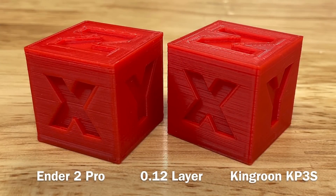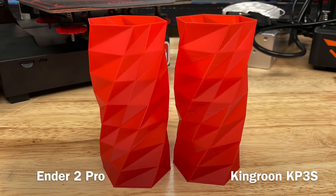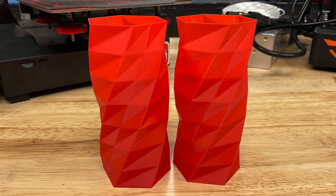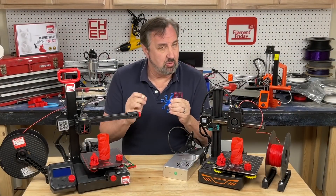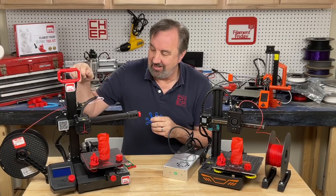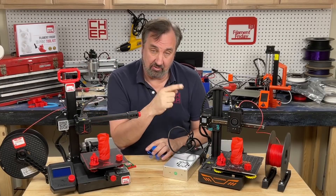I printed a couple of CHEP cubes at 0.12mm layer height. The camera makes them look grainy but to the naked eye they look identical and really good. Then I tried taller and longer prints in vase mode — spiral mode in Cura — and they look fantastic: no gaps, very smooth, great prints, but again about the same. I did try to print flexible filament — the direct drive handled it no problem, though really flexible stuff like NinjaFlex gets caught up and you'd need a different extruder. So flexible printing is definitely an advantage of the direct drive.